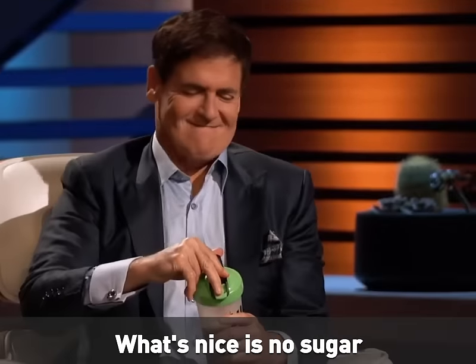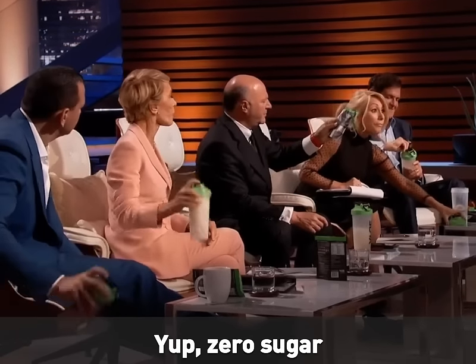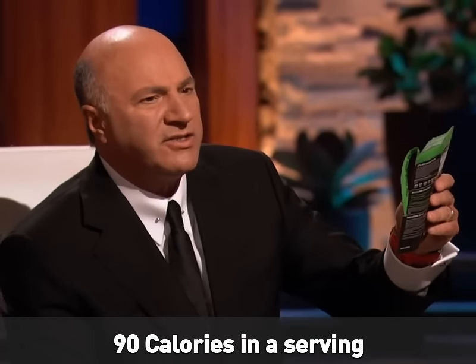Some people put the vanilla in some juice. What's nice is no sugar. How many calories in this? 90 calories in a serving.